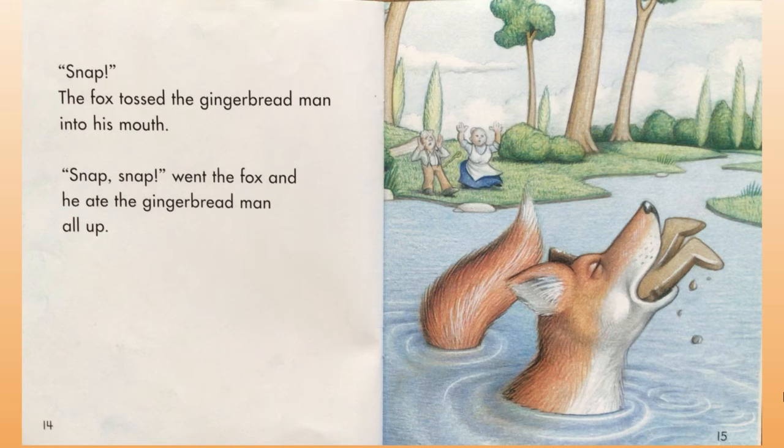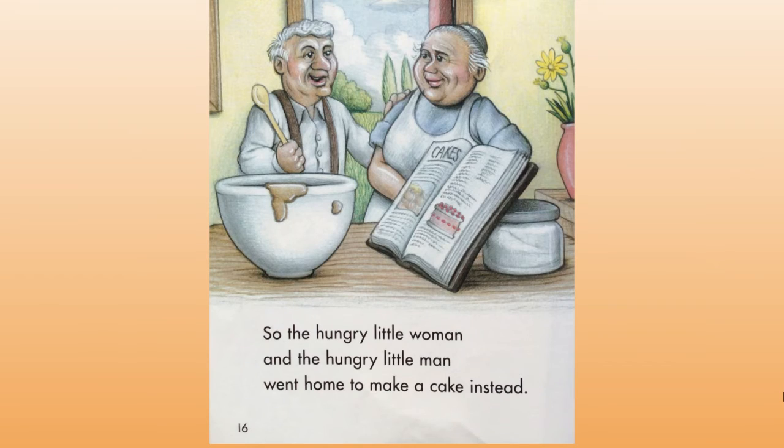Snap, snap, snap went the fox, and he ate the gingerbread man all up. So the hungry little woman and the hungry little man went home to make a cake instead.